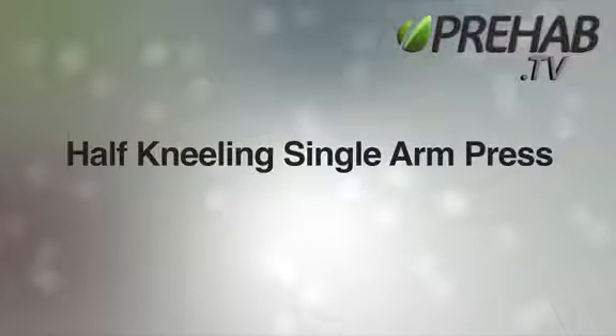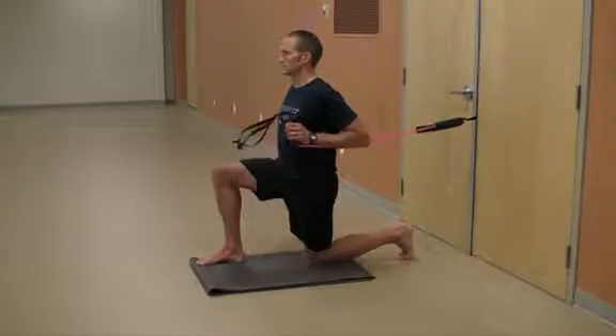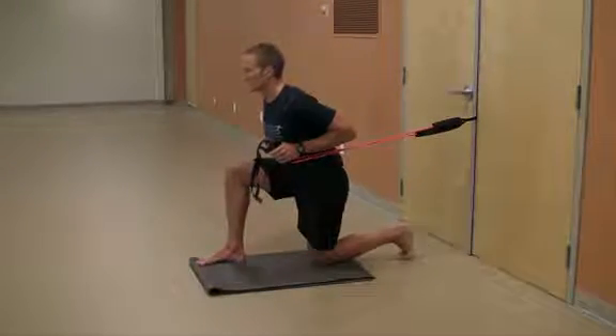Half Kneeling Single Arm Press. Fix a resistance band or cable pulley in a chest to shoulder height position. Start the exercise in a tall half kneeling position, being aware that you are not shifted forward or back through the pelvis or torso.